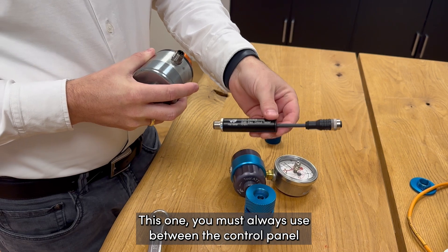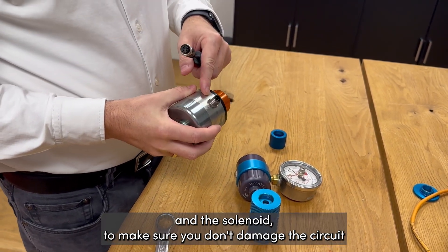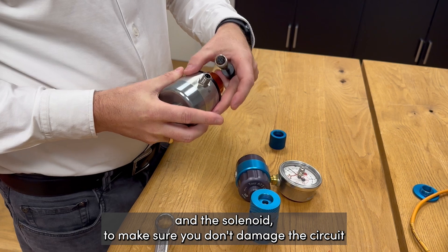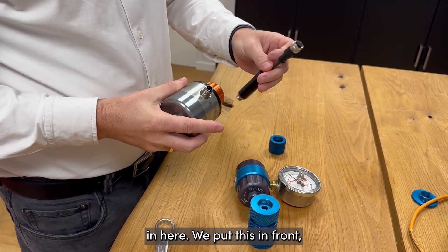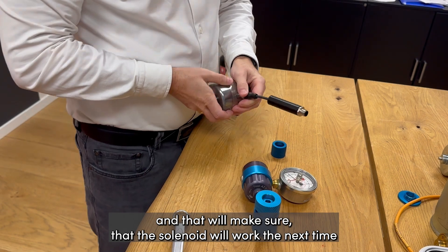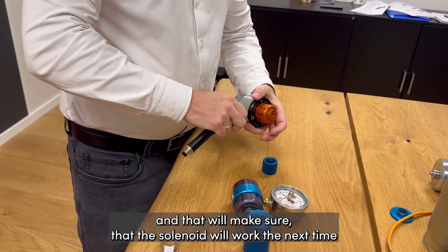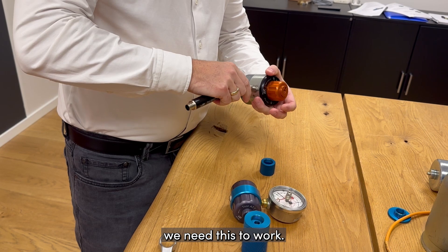This IS-8B you must always use between the control panel and the solenoid to make sure you don't damage the circuit. We put this in front, and that will ensure that the solenoid will work the next time we need it.